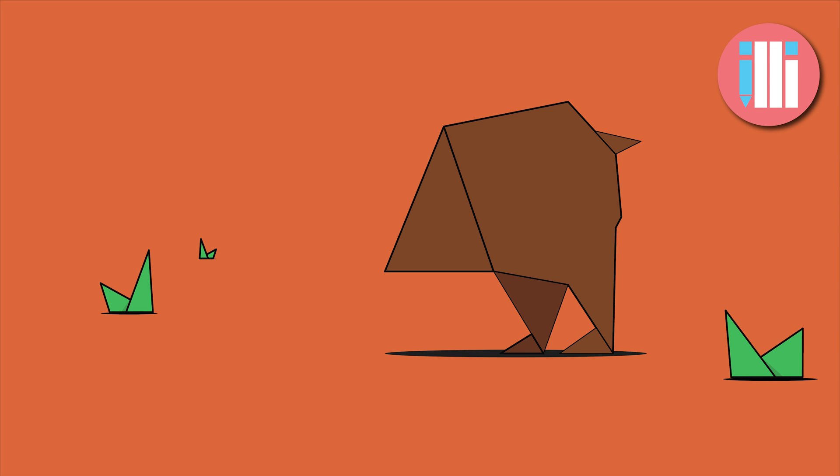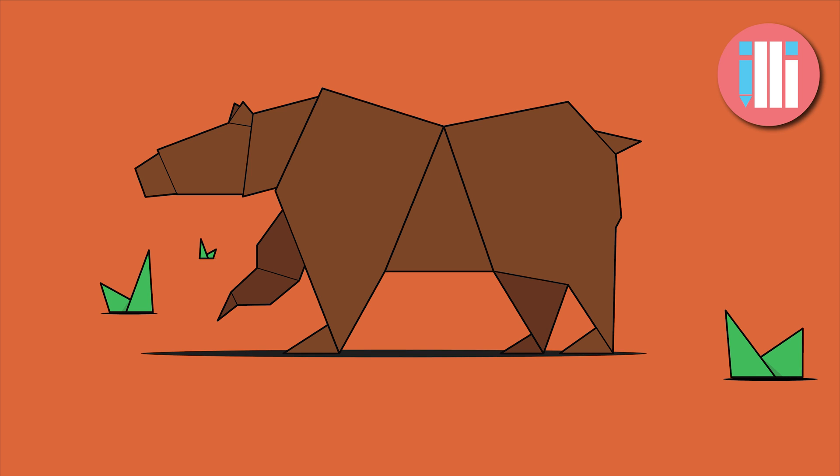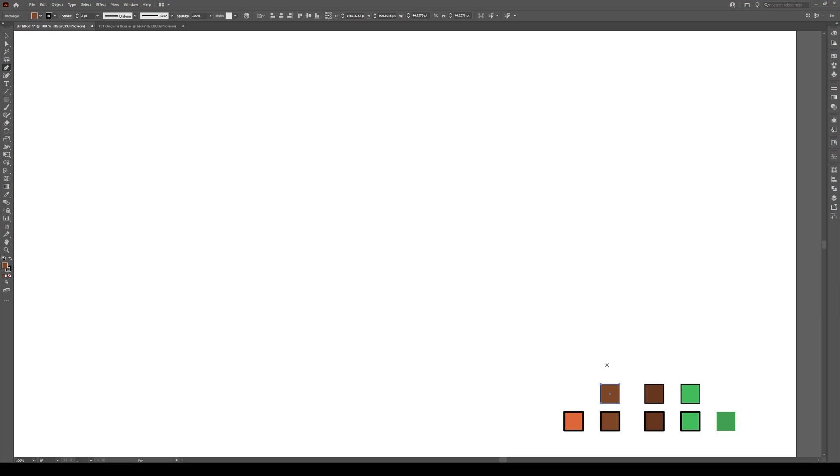Hi everyone and welcome to this tutorial. Today I'm going to show you how to draw an origami bear with the Pen tool in Illustrator. We'll start with its belly, then work on the rump, followed by its front, its head, and finally we'll add some shading at the end. Our palette consists of two browns and two greens, one slightly darker than the other, and choose a stroke of about two points.